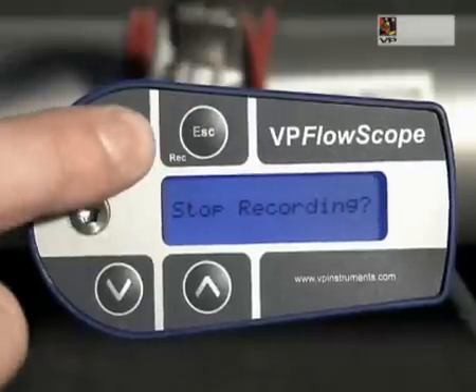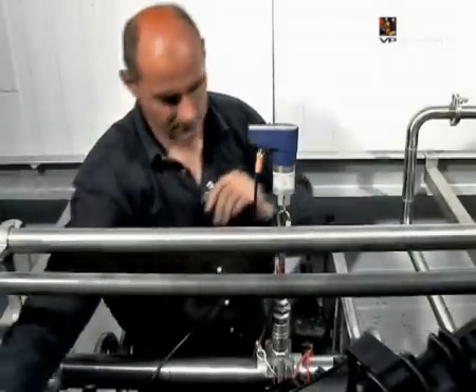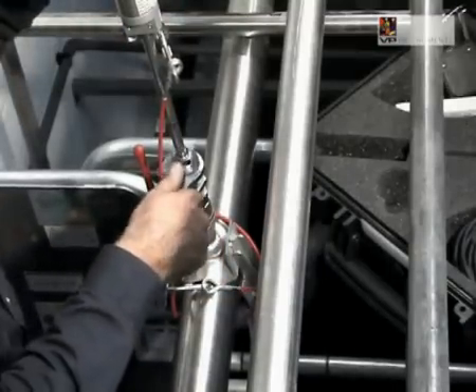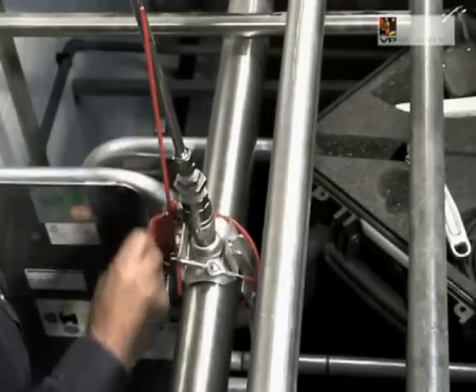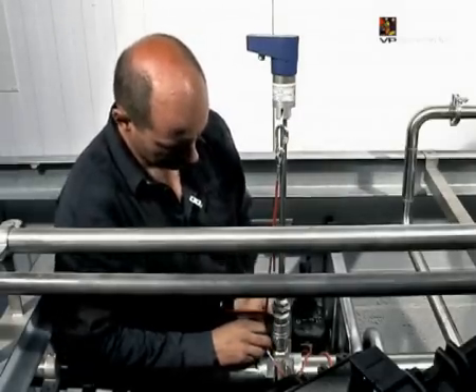When your measurement is finished, you can retrieve the data from the VP FlowScope. You can hook up the VP FlowScope to your computer on-site and read out the data logger. However, we choose to remove the VP FlowScope and read it out at the office. First stop recording by pressing escape and then enter to confirm.